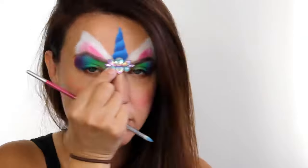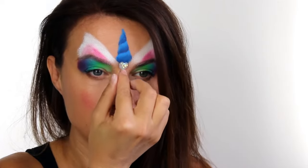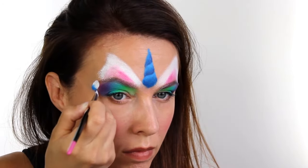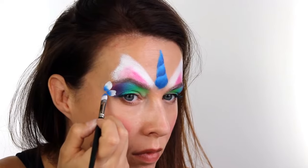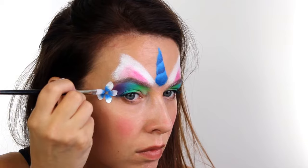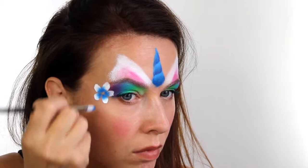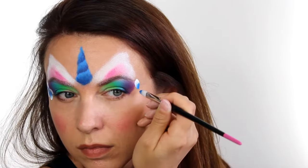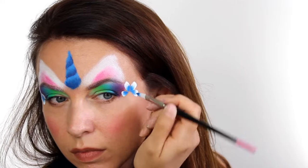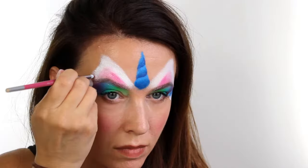I hadn't practiced this design so I wasn't sure about the centre part. I played around with a bit of bling but in the end decided understated was better, so I went for a small gem. But first I needed to do some flowers, so I'm using my Face Painting Shop Flora number eight petal brush loaded with white and blue. I painted a fairly big flower on the outside corner of each eye, then swapped to a smaller brush loaded with white and pink and added a few little pink flowers here and there.